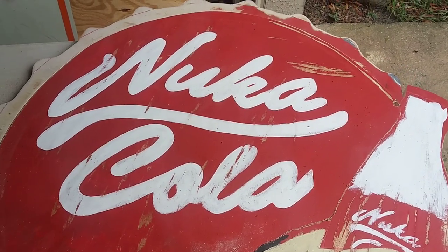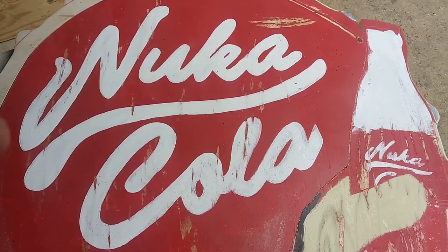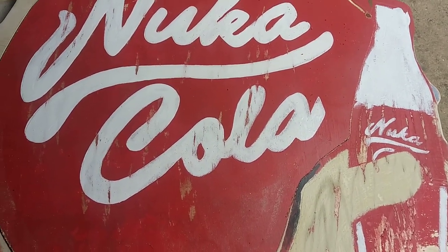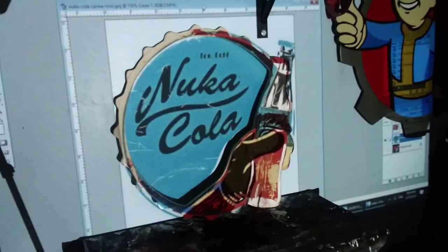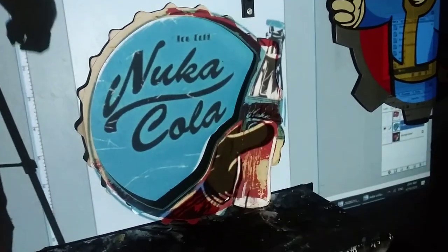I think it's absolutely amazing. I'm going to be able to do that on whatever future signs I make. I'm glad I went ahead and tried this for myself because it's super sick. I've roughed the colors over it, so now I can go ahead and stencil this on a different piece of wood.